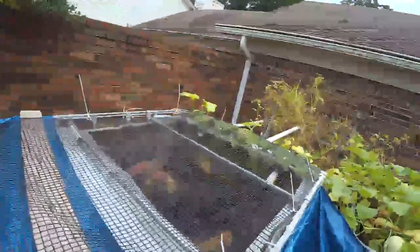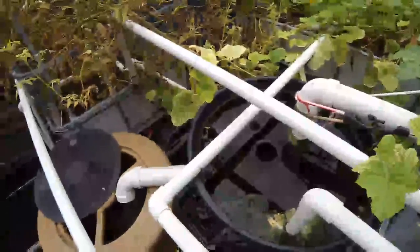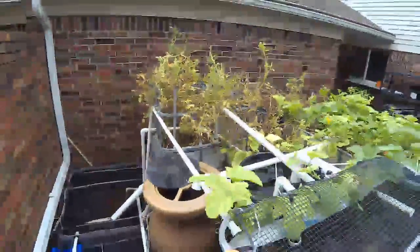I have netting on because, believe it or not, there are critters that love to eat tilapia — go figure. I have my breeding tank here, a couple of heavy sediment collectors, and my sump.